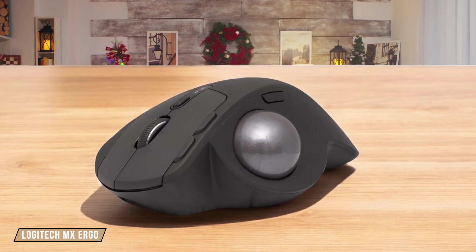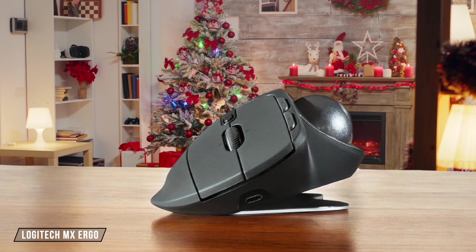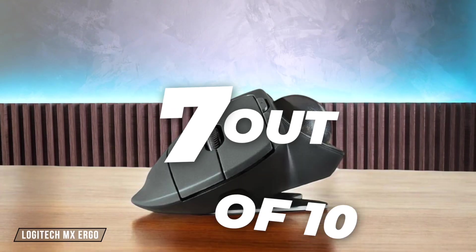Moving on to the Logitech MX Ergo, this trackball mouse offers a unique approach to ergonomics with its adjustable tilt angle, reducing wrist strain significantly. Yet it might take some time to get used to the trackball movement, especially for those accustomed to traditional mice. I rate it 7 out of 10 for its innovative ergonomic features.